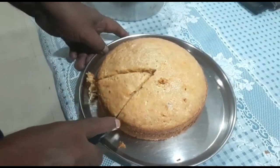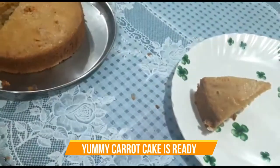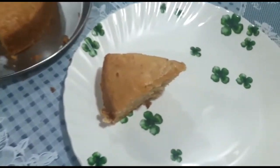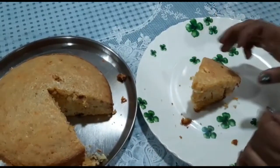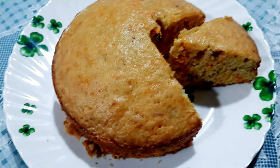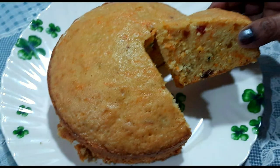We will slice it and show you — it is a very soft and fluffy cake, and the carrots are very nicely incorporated. I hope this recipe will turn out very good for you. Please do like and subscribe to the Indian Kitchen Recipe channel, like this video, and comment to tell me how it looks. You should try it — it will be very good! Thank you so much, friends. See you in my next video.